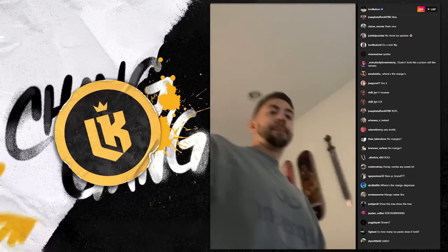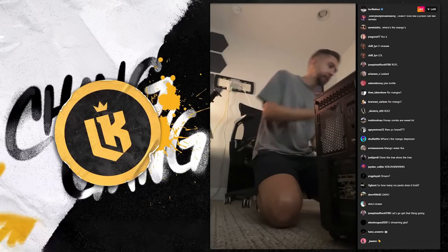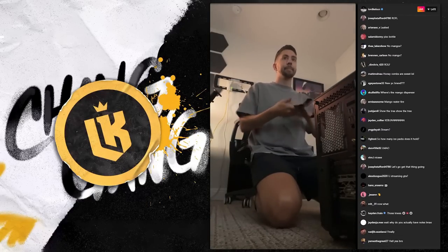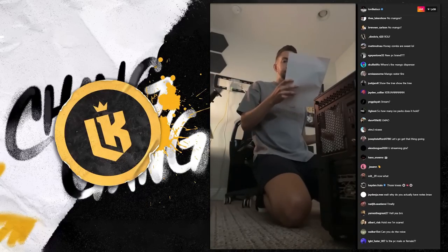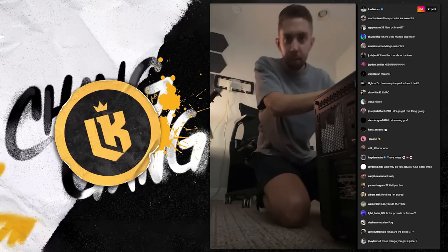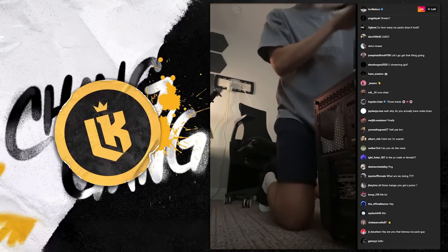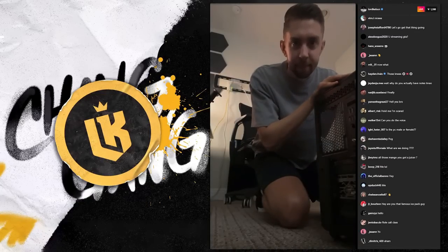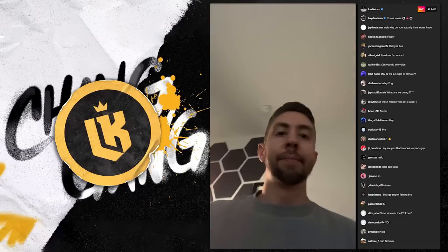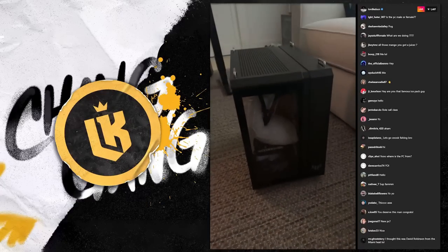We gotta open this thing up, chap. Hold up son, it's a little dark down there so don't be afraid, boys. Take the seatbelt off actually — I'm a professional. Who we got in chat? How do we open you up, boy? How do we open this bad boy up, son? Okay a little dark over here.